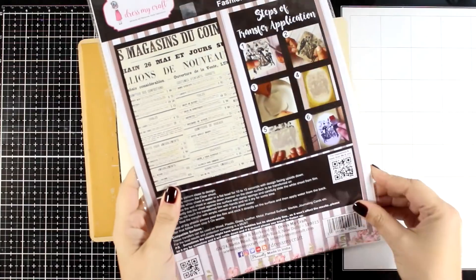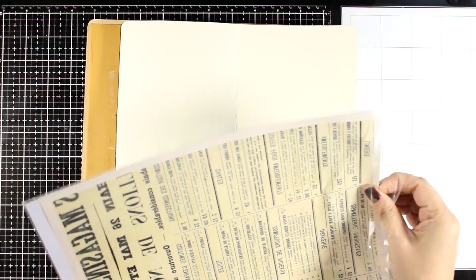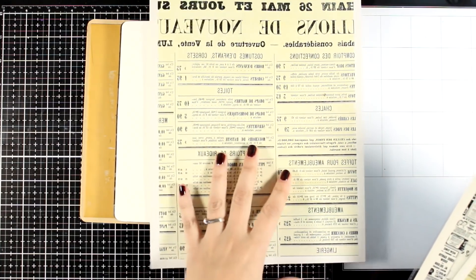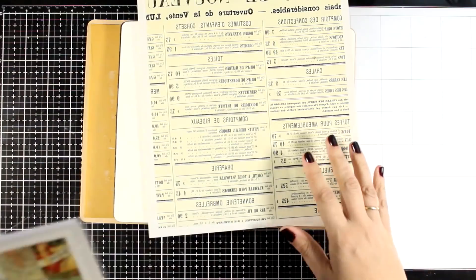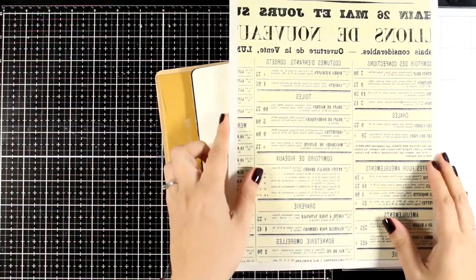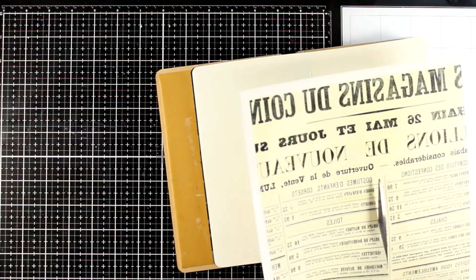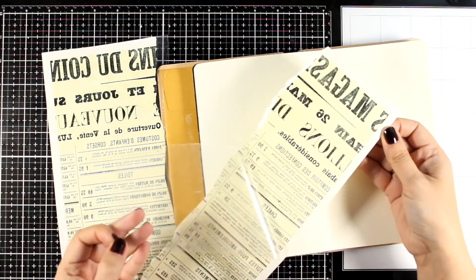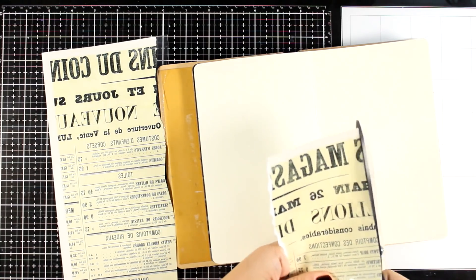Now let's use a fun technique for the background. Today I'm going with the Transfer Me pages by Dress My Craft — there is a huge collection of them and they are perfect for breaking out that blank page. You just stick them on top of your background and you have something ready to go. I'll leave links below where you can find them — they are really inexpensive and on sale now. I'm going to use this page for my background, and since it isn't wide enough I'm going to cut it in half and stick the halves towards the edges. I noticed a white border I didn't want, so I'm cutting it off with my scissors before peeling off the plastic cover.